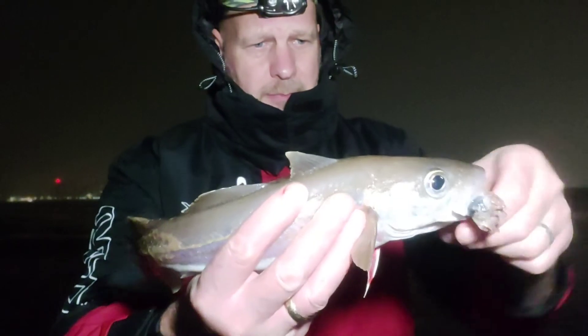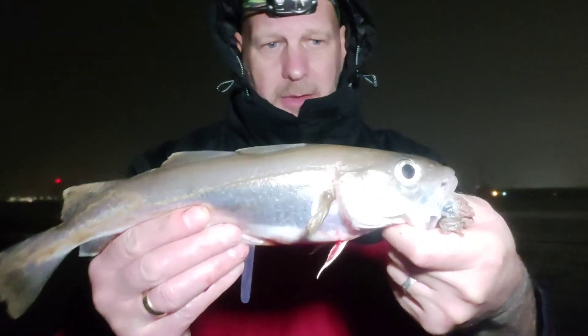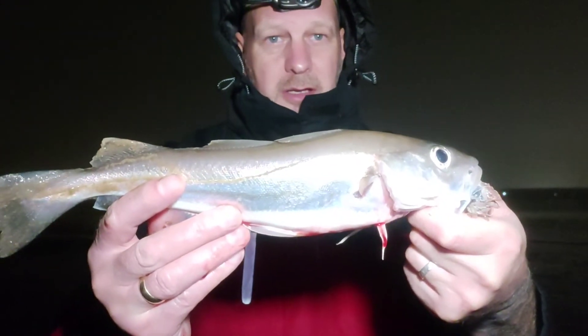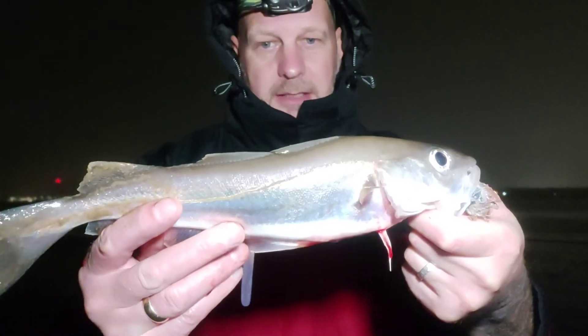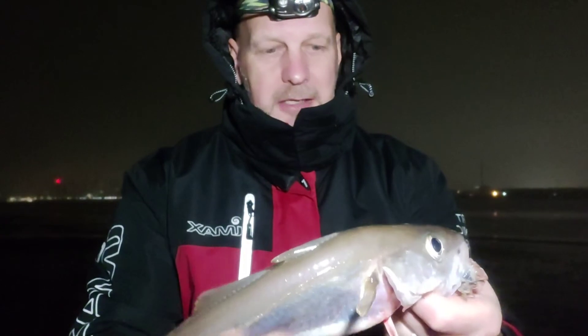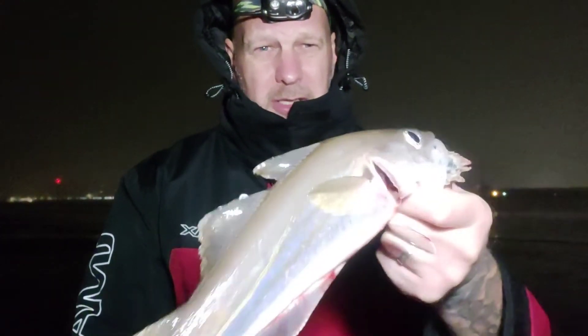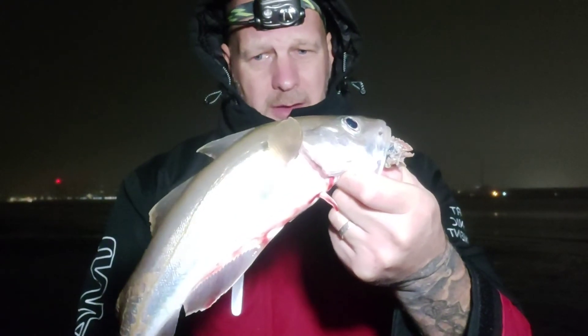There you go - whiting are getting a bit bigger, to be fair. Not a bad size whiting that one. As I say, I've had loads of small ones, but that one's getting there, a little bit decent. And the rain - well, it's still not hanging around, but not as bad. I thought I'd show you this anyway. Get it back anyway.